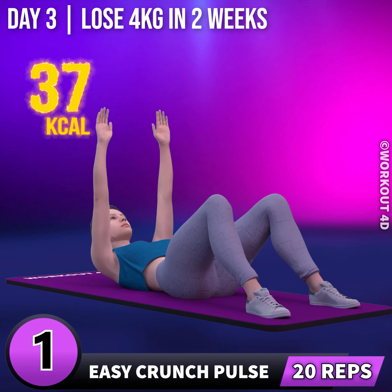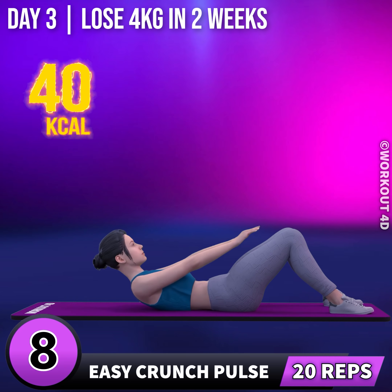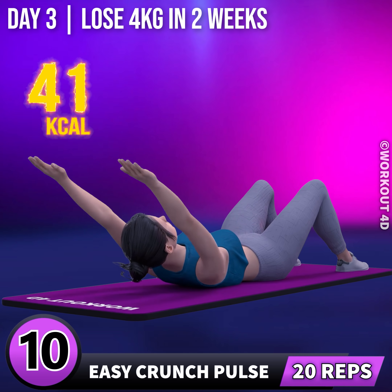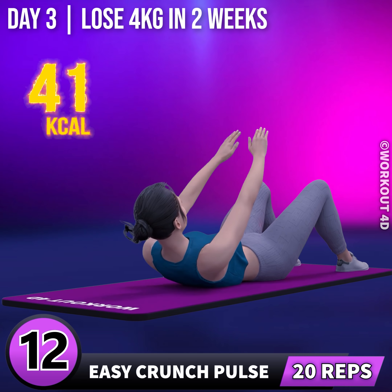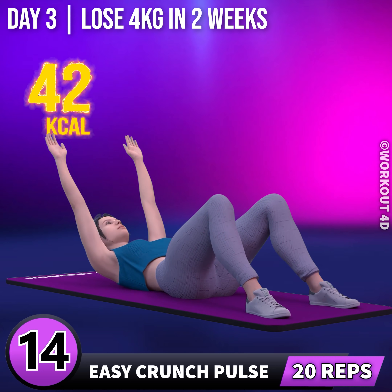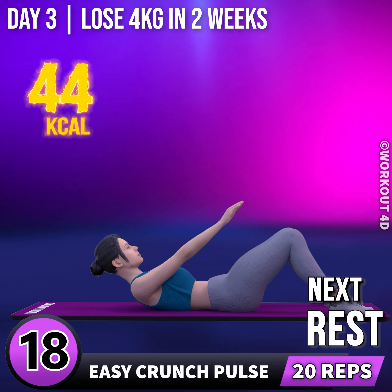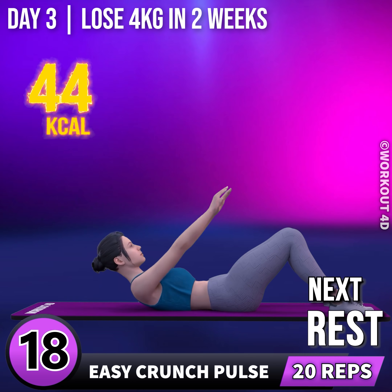1, go! 1, 2, 3, 4, 5, 6, 7, 8, 9, 10, 11, 12, 13, 14, 15, 16, 17, 18, 19, 20.